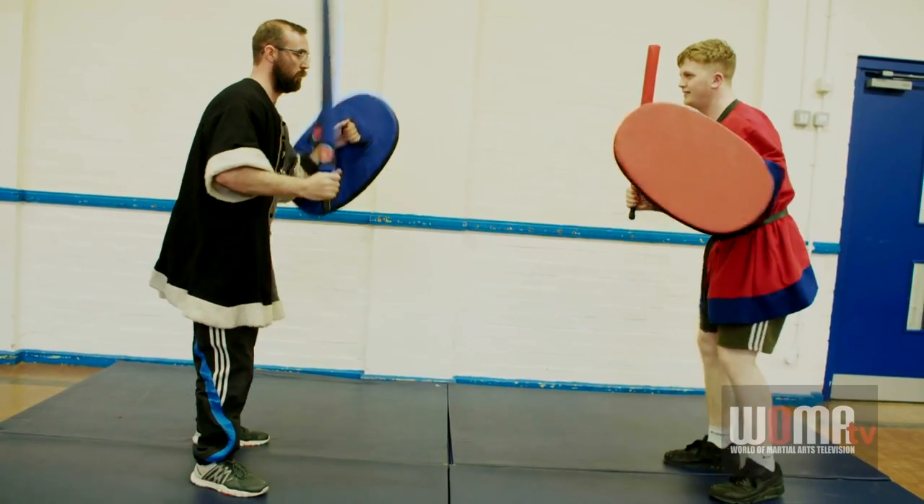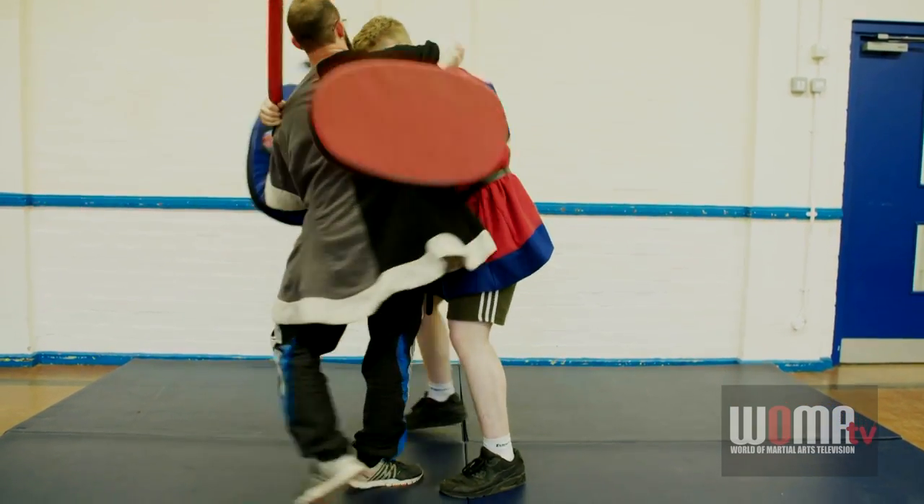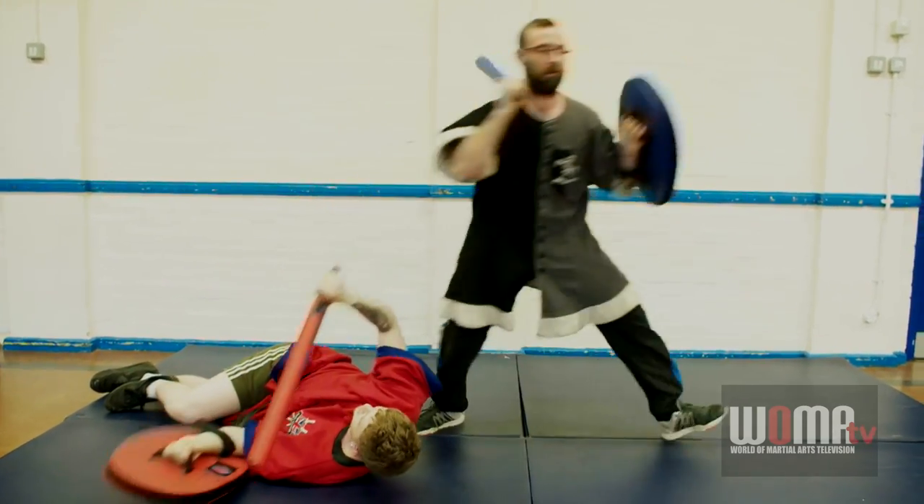And one more time from the other direction — attacker comes in, hooks that sword round the head, throwing your target and away.